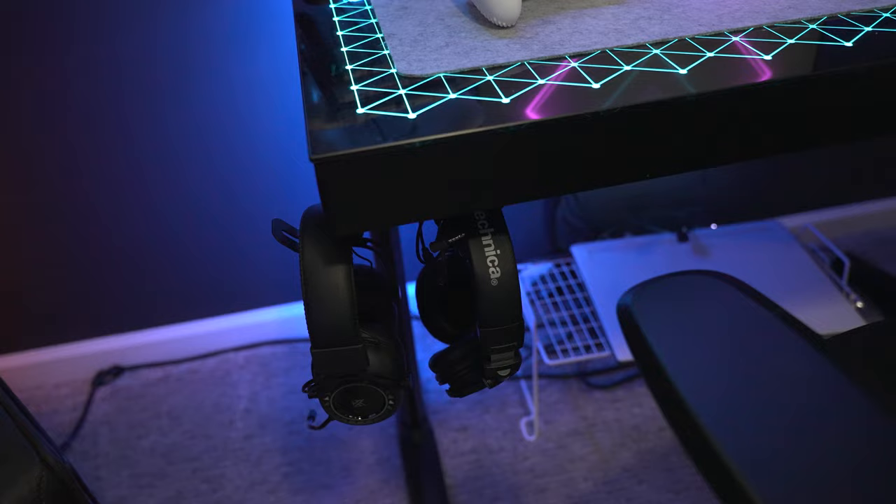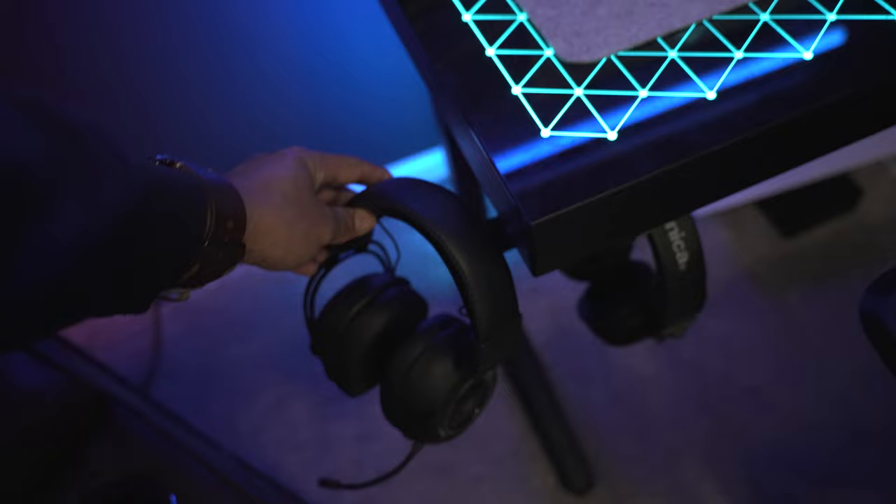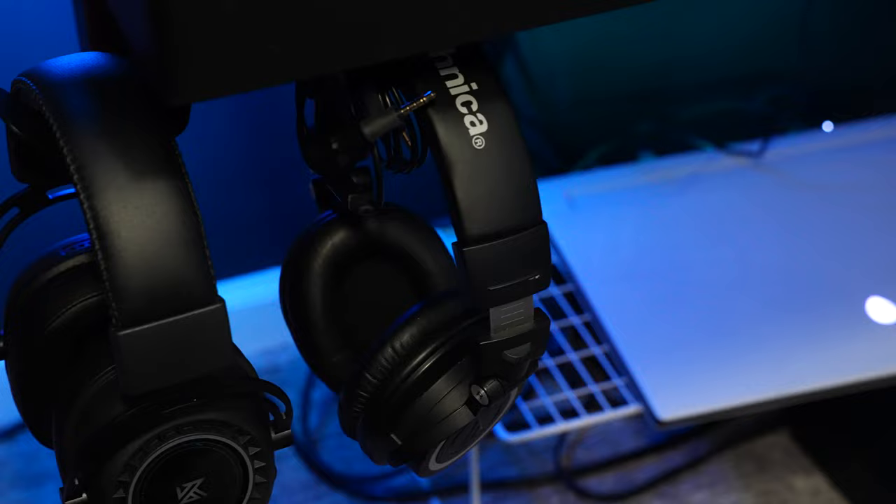Those are the KZ gaming headsets right there — I use these pretty often because they do sound really really good. I did a video on those. They're considered budget but I wouldn't consider them budget — they are phenomenal gaming headsets.